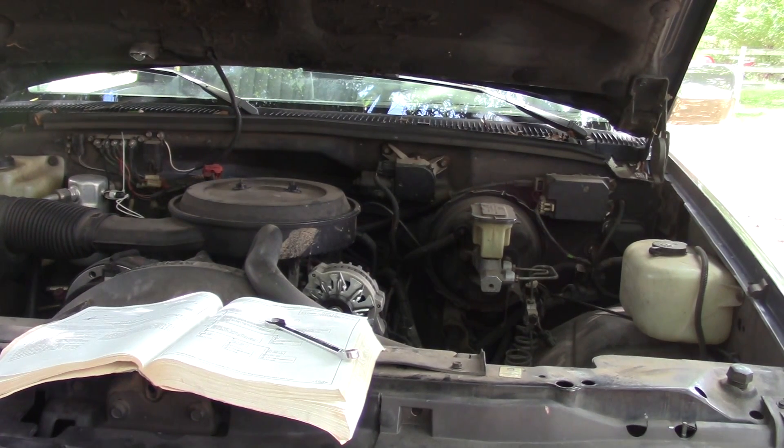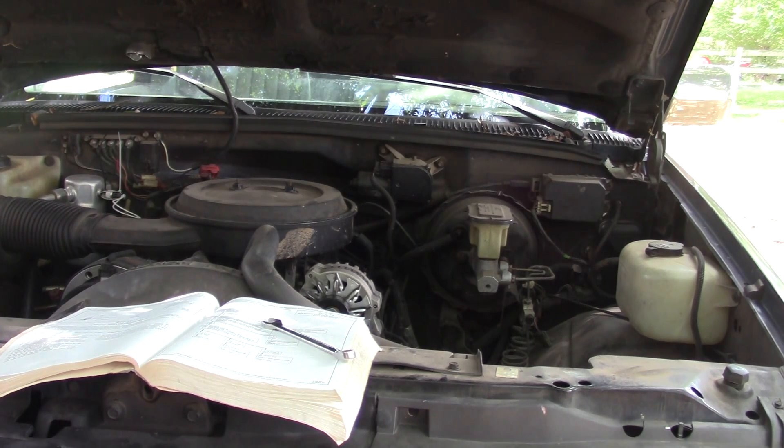Hi everybody, welcome back to Farm Boy's Garage. Today we're looking at a 1993 Chevy Silverado with a 5.7 liter and we're going to cover DTC code 13 for this vehicle and any other engines except the 4.3 liter.